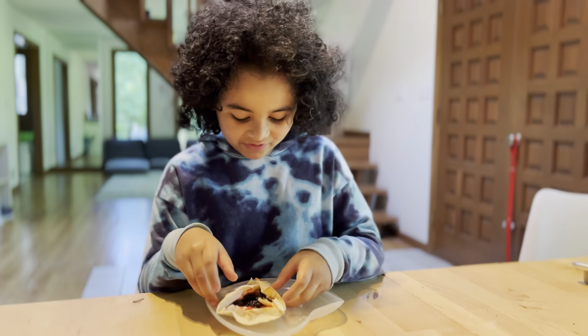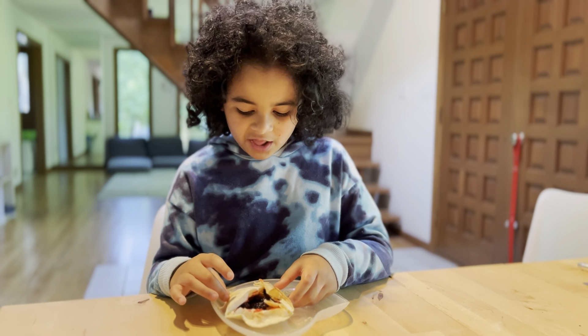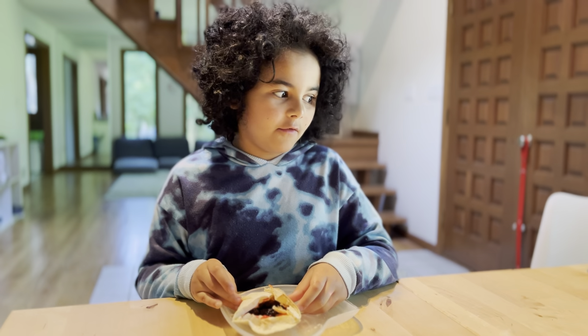Okay, so it's tortilla wrap, plum jelly — homemade — and then blackberries. And this is your breakfast. I can devour it.